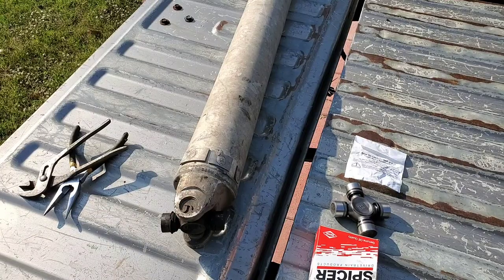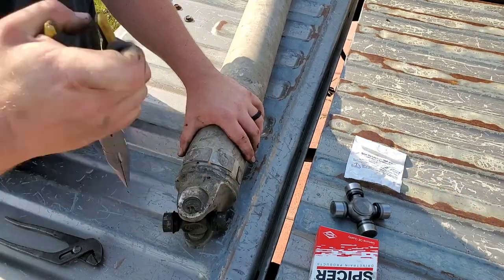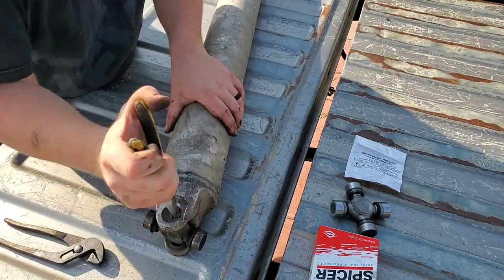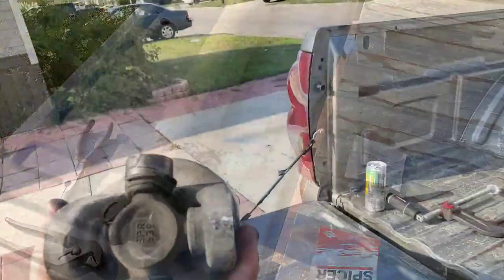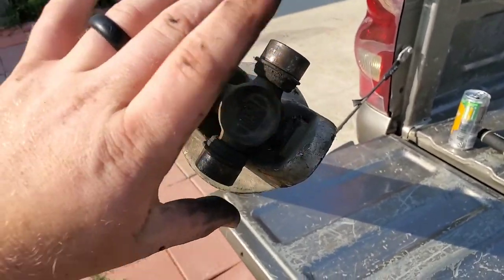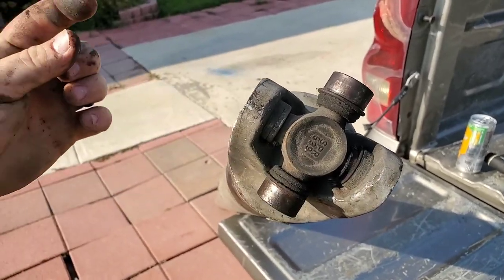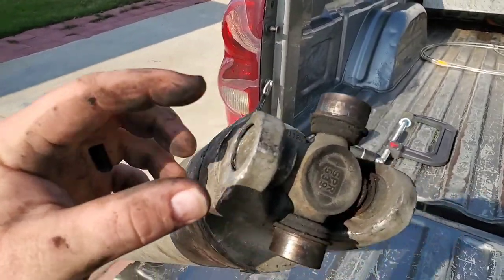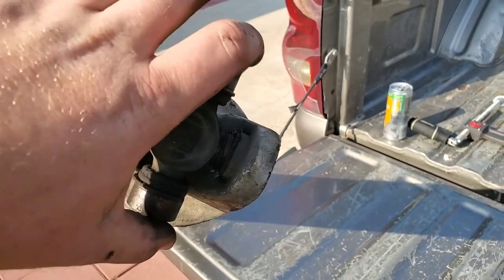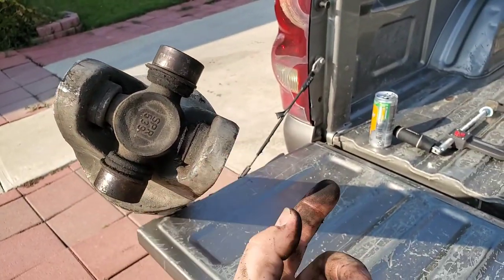First thing we need to do is take these little clips out. What you're hunting for is to slide everything one way and then take this cap out — when you get it out far enough, it just pops out. Then you slide this cap and everything the other way, and it will come free. You can pop it to the side and it comes out that way, and then you can get this cap out from the side.